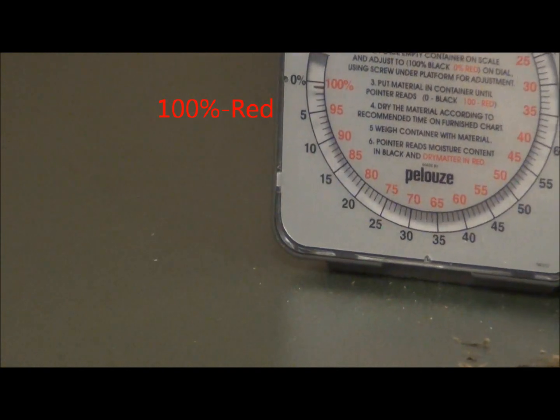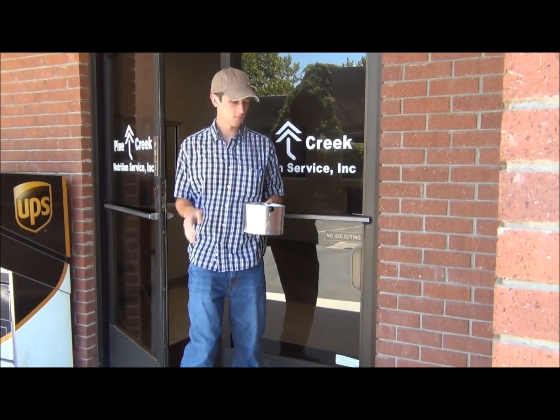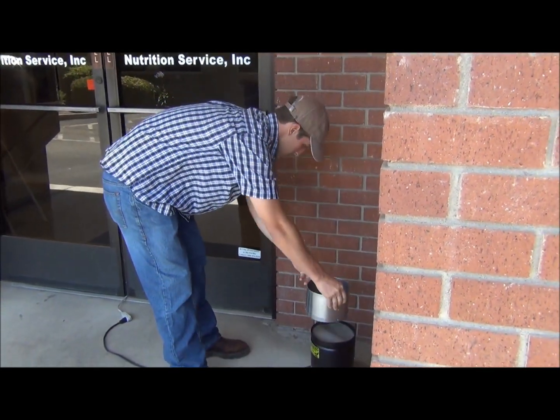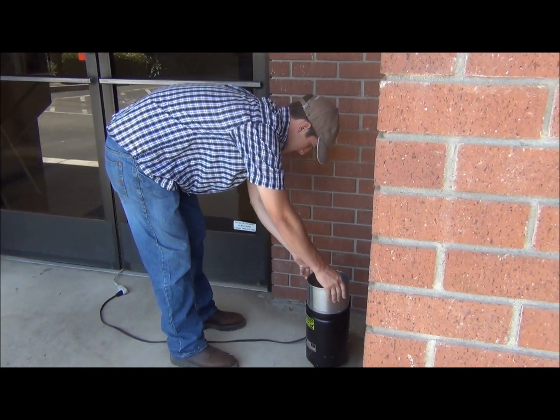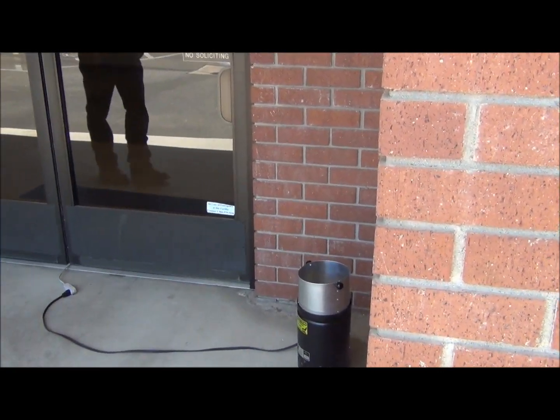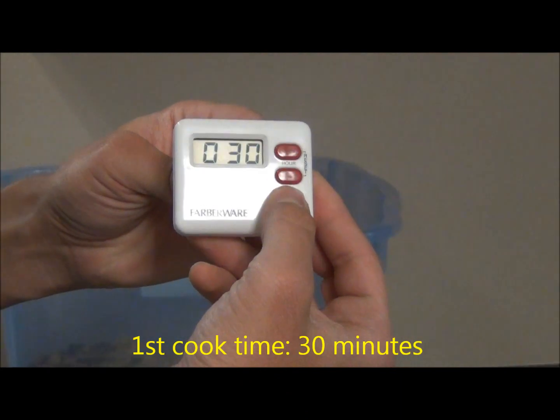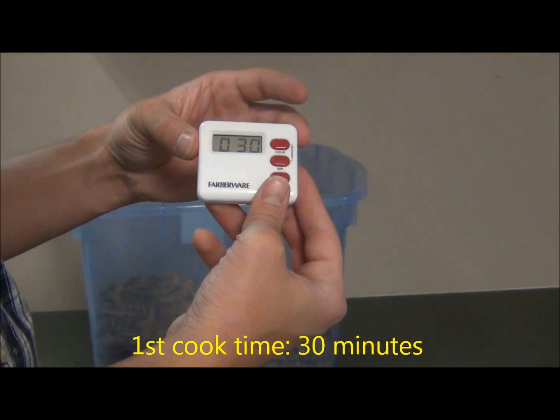Place the specimen container on the evaporation unit. When drying down feeds of any kind, be sure to always use caution as the evaporator may be extremely hot. Also, always ensure that there is proper ventilation when cooking samples and never cook them in a confined area. Dry the sample for 30 minutes or the established drying time.